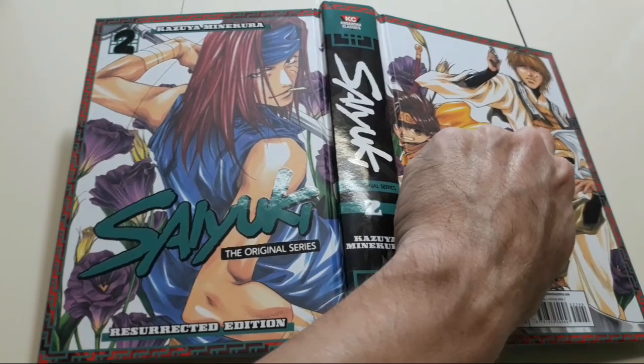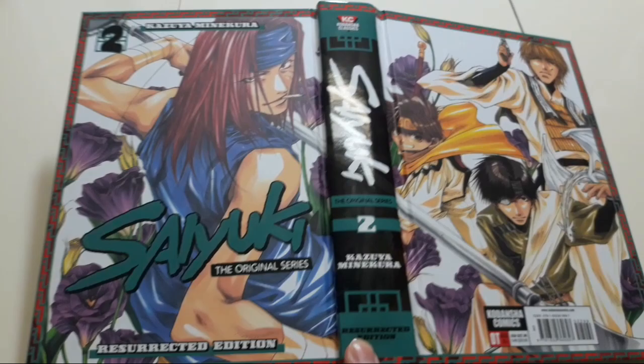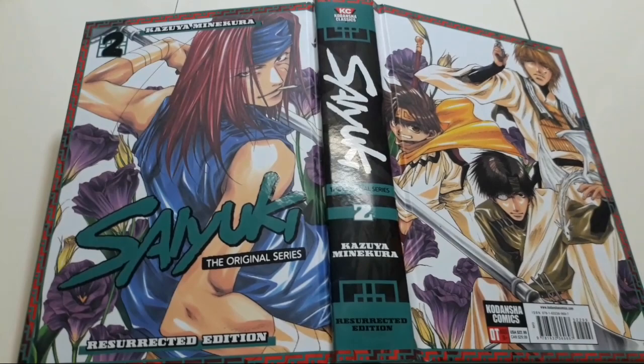The first volume had this guy on the cover, and then him along with these guys on the back cover. Either way, it's essentially a two-page spread, and you get a picture of the whole team — all our main players right here.